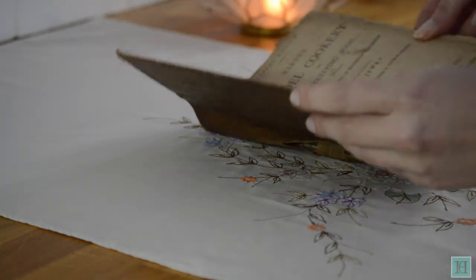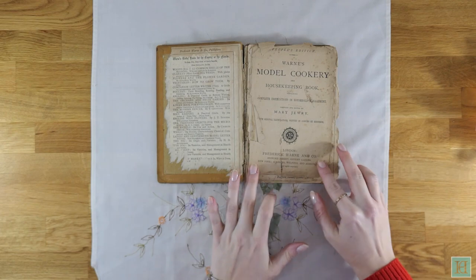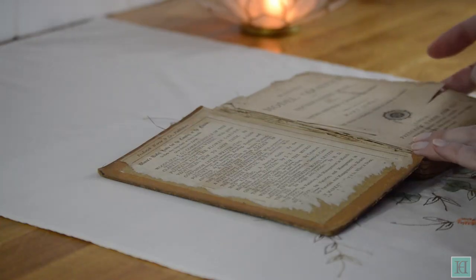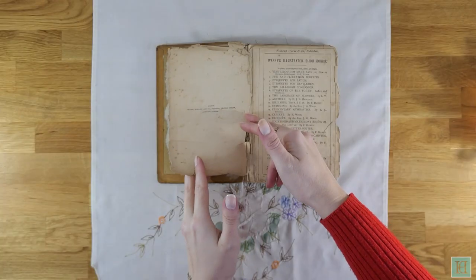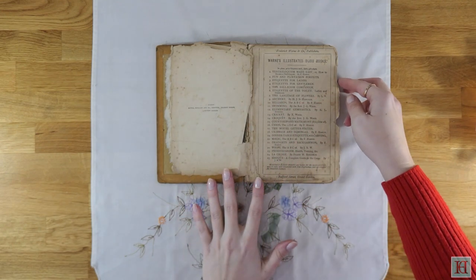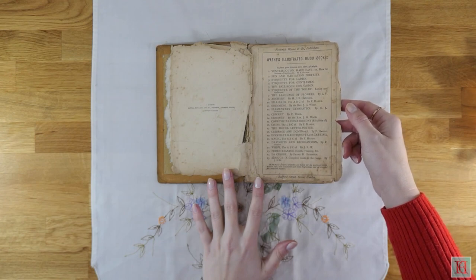It would have been bought for one shilling, which it says right at the top of the book, which today would be approximately £2.70 GBP. When this book was published, a cook in London would have had a monthly wage of between £18 and £50. There were 20 shillings in a pound, so this would have been quite affordable to a cook who wanted it as a working aid.